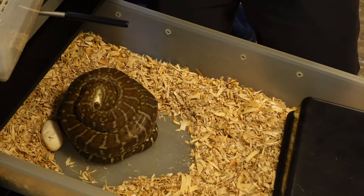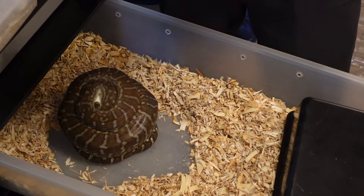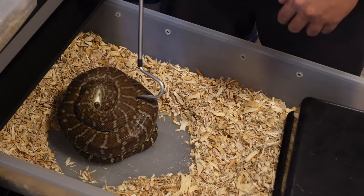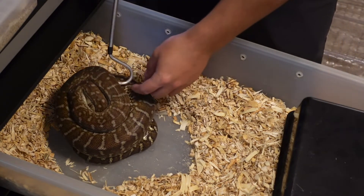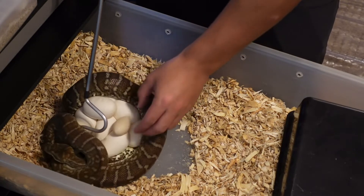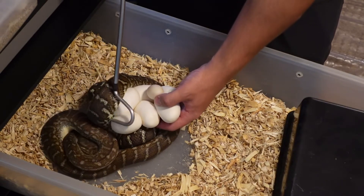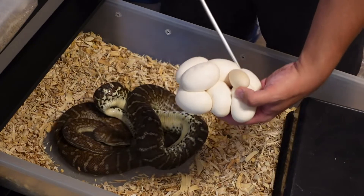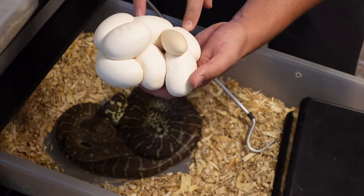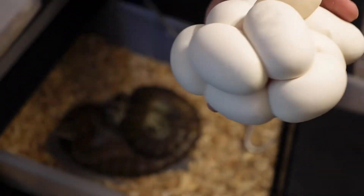Alright, let me pull these guys and show you how I pull carpet eggs. We got one that she kicked out, so we'll put that in and see what it looks like when we candle it. This clutch looks fantastic — one slug. The biggest thing you want to worry about is not turning the eggs. Two, four, six, eight, nine — and a slug. Not bad. They all look great.